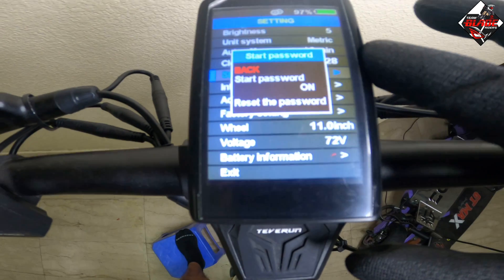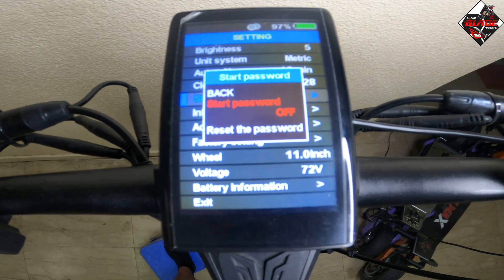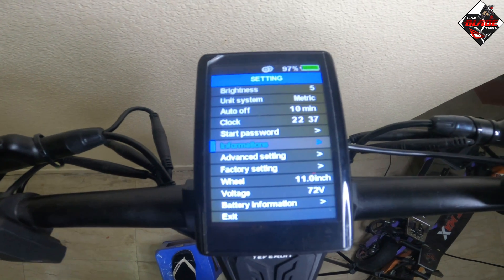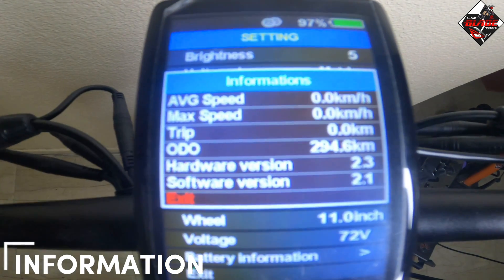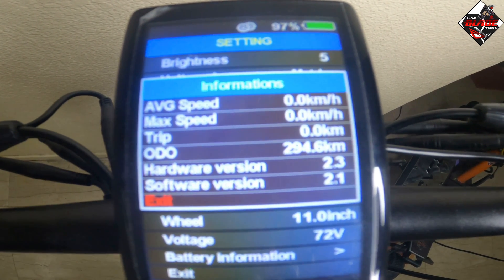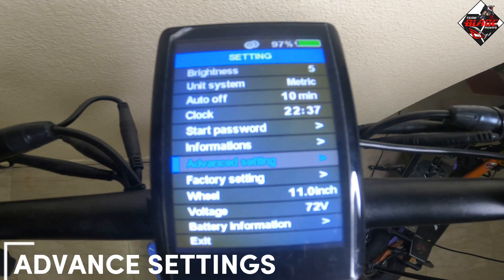In the start password menu, it will show start password options with on or off. If you want to turn it on, press accordingly. Let's proceed to information. In the information section you can see average speed, max speed, trip odometer, hardware version, software version, and exit.